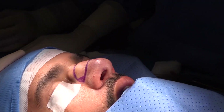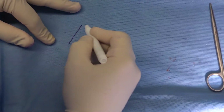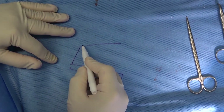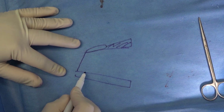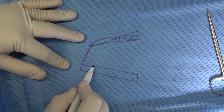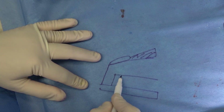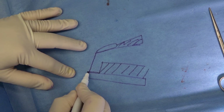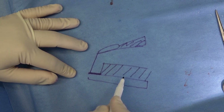What we have already done: septoplasty. As you know, this is the caudal septum, this is the dorsum, and this is the maxillary crest. We have the upper lateral cartilage and the nasal bones. We went about one centimeter behind the caudal septum and 1.5 centimeters below the dorsal septum, and we evacuated and removed the cartilage and bone from this area. We also released a small section on the caudal septum in order to allow the dorsum to drop down.